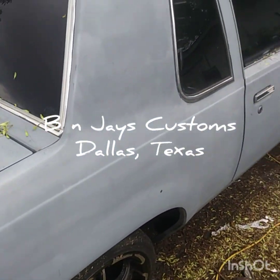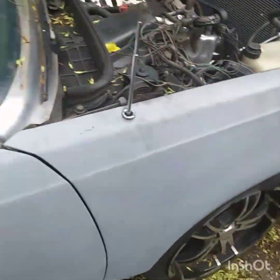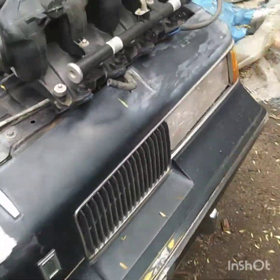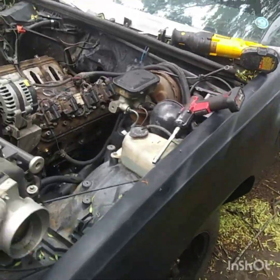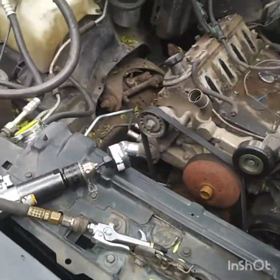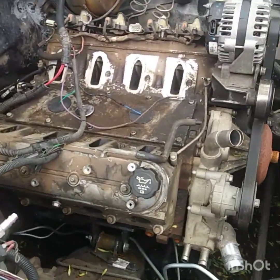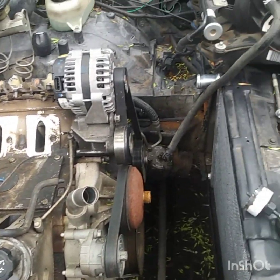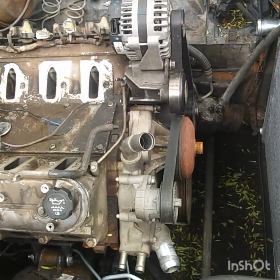Alright, here we go — B&J's Custom. Just giving y'all a quick shot of this car right here. This is an '87 Cutlass. I got this car from a gentleman out in Oklahoma. He had already had the engine installed — this is a 6.0 with a 4L80E.